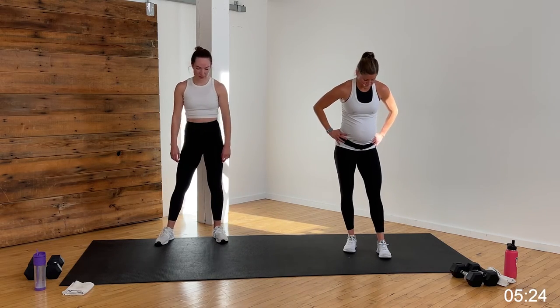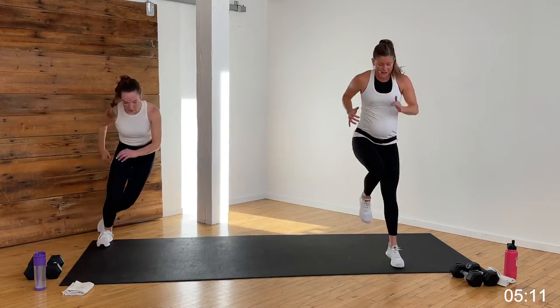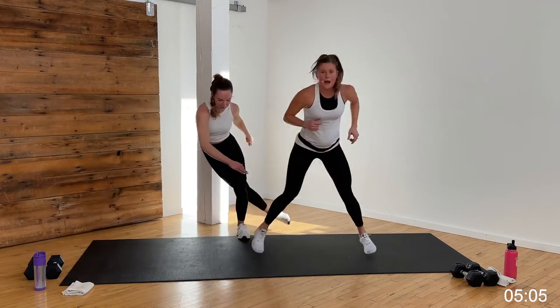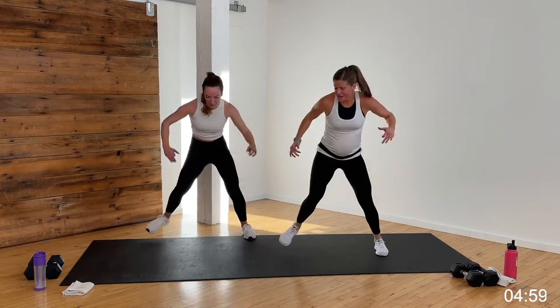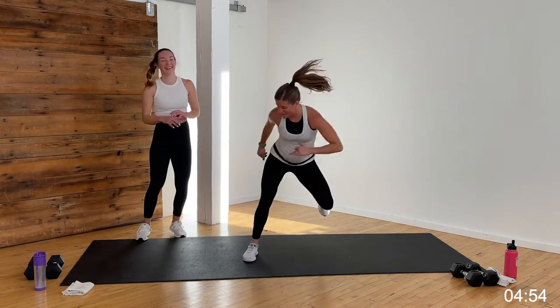Finish big, guys. Standing on my right leg, option skaters with Rachel, option single leg — front, back, skate. 20 seconds, in three, two, let's go. Front, back, skate — challenge the balance, challenge the core. Hop over that line, up and over, then to the side. Training in all planes — that's what we're doing today. Three, two, and one. Nice work.